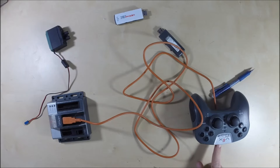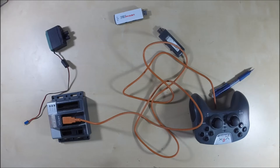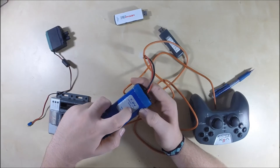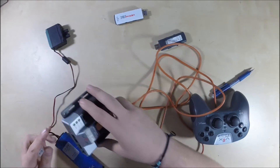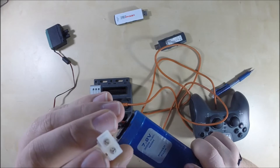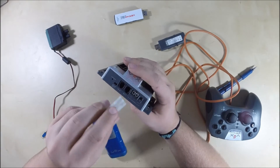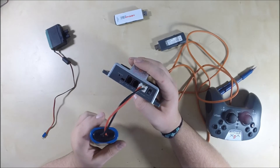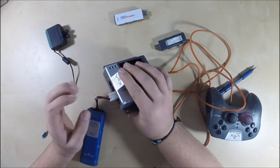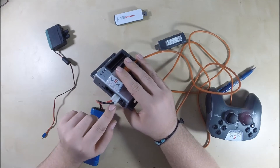Then you turn both of them on, but first you generally need a battery. This is the standard VEX battery — 7.2 volts at 3,000 milliamps, so it'll last a fairly long time. There's a little bump on one side of the connector; you take that bump side and plug it into the power port. Be careful — this is an older cortex and battery, so they don't stay in very well. Putting too much pressure on the connectors can actually destroy the cortex, so be careful when you connect your battery.